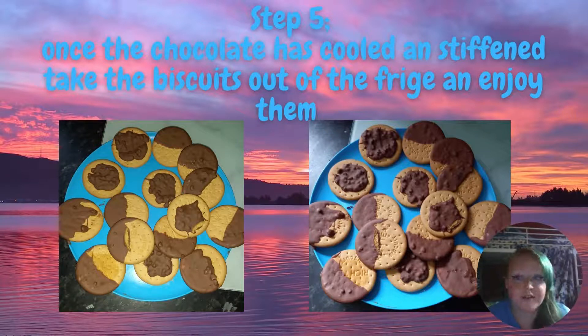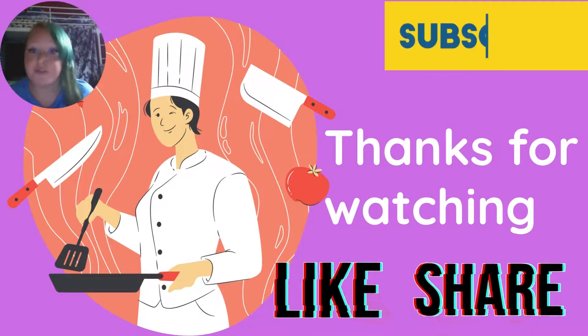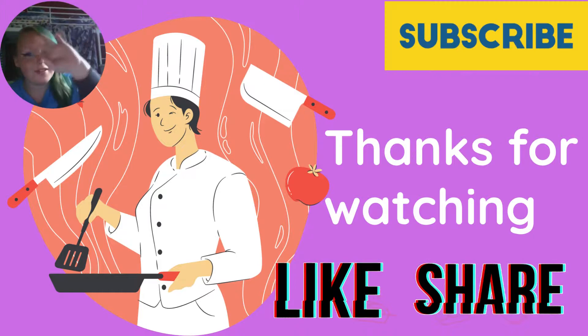Thanks for watching and hope you enjoy making these biscuits. Hope you have enjoyed. I'll be posting on Wednesdays and Saturdays from now on. Hopefully you'll try baking some of these biscuits. Until next time, goodbye.